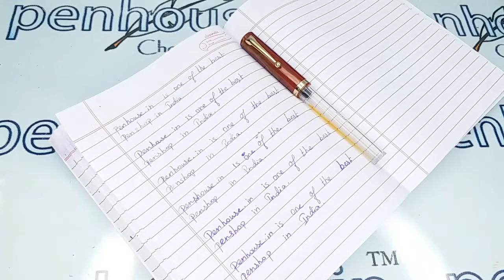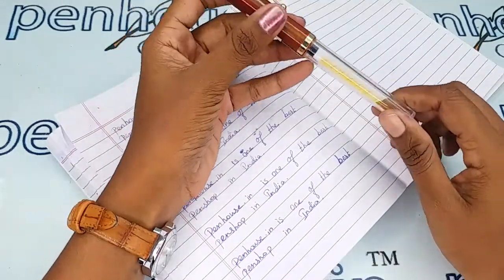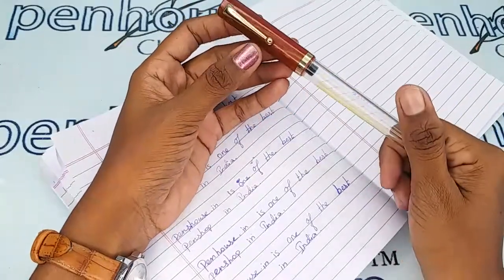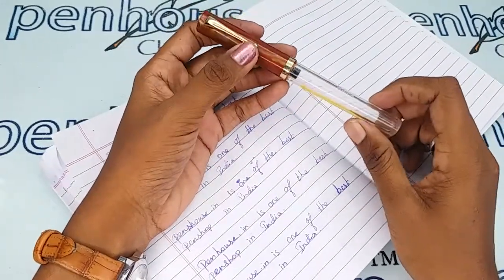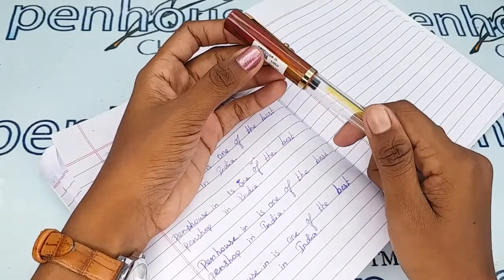Hi viewers, welcome to penhouse.in. In this video we are going to see a short review on Gamma number two with the red cap and transparent body finish fountain pen, Eye Topper model one. This video is specifically taken to give a clear insight on the pens because just with the photos you can't fully understand the pen.